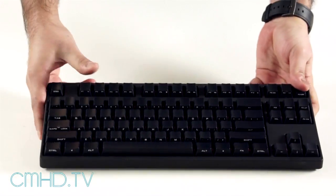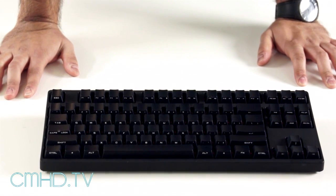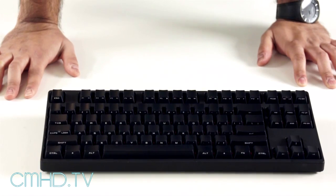This rounds out our QuickFire Rapid series with a new Stealth model, and you should be seeing it very soon on all e-tail and retail sites. So there you have it — thanks for watching another edition of our mechanical keyboards being displayed on CMHD TV.